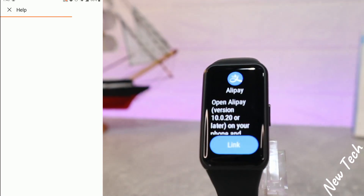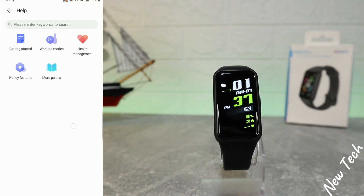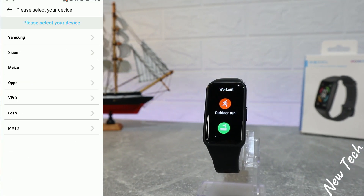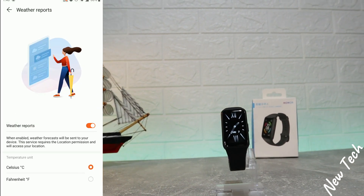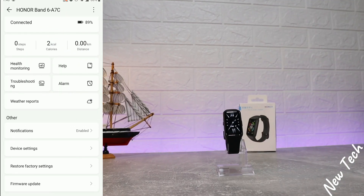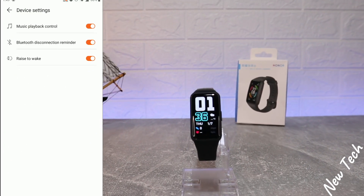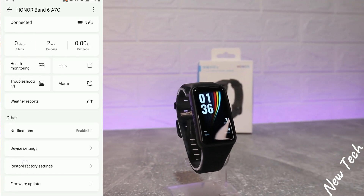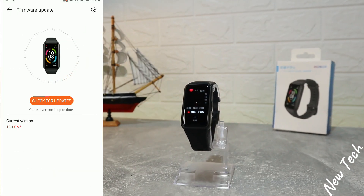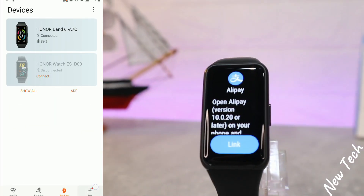There is also a help and troubleshooting section, an alarm, and a weather report. On the next tab we have notification settings, device settings including music and Bluetooth disconnection reminder, as well as factory reset and firmware update options.